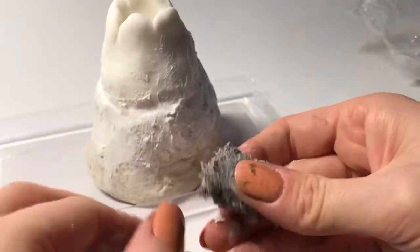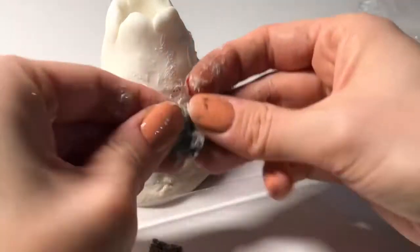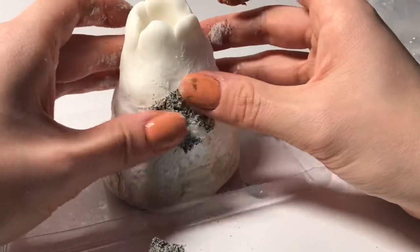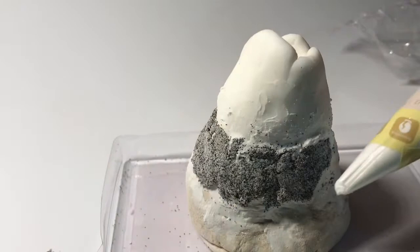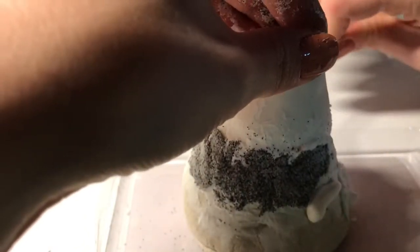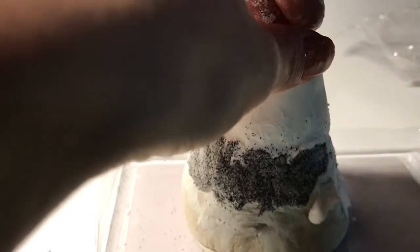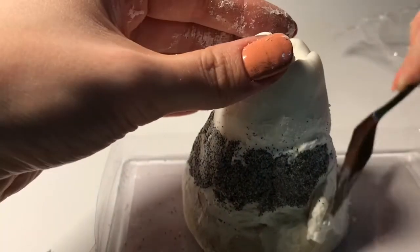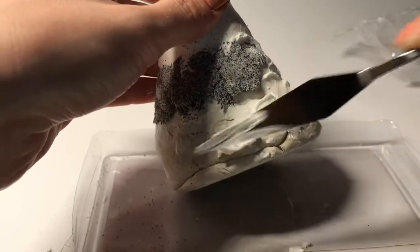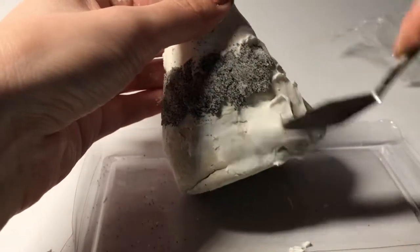Like I said, you can make this clay just by mixing sand in with Model Magic. I took some of the stone clay and broke it into smaller pieces, then flattened each piece between my finger and thumb. I used more slip on the sides of the volcano that I hadn't covered yet. Using my palette knife, I spread the slip around so I could fill all the crevices with stone clay.